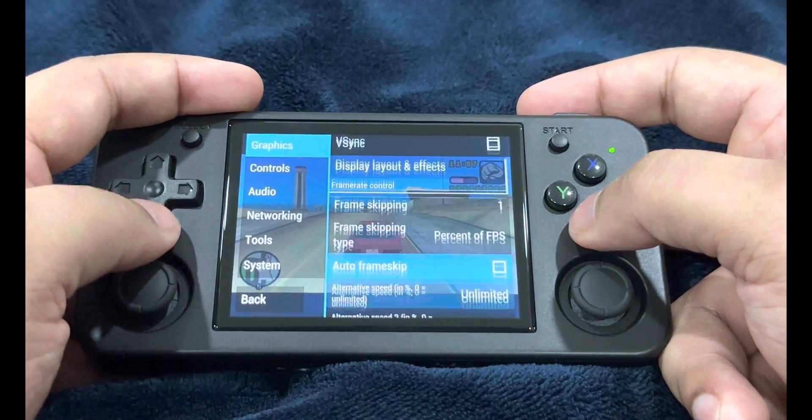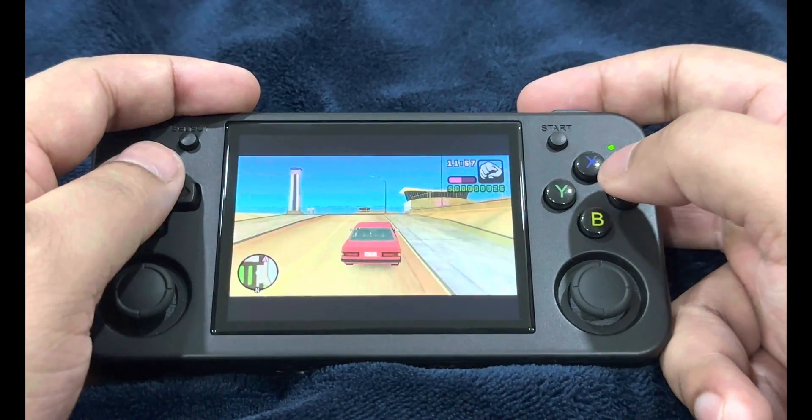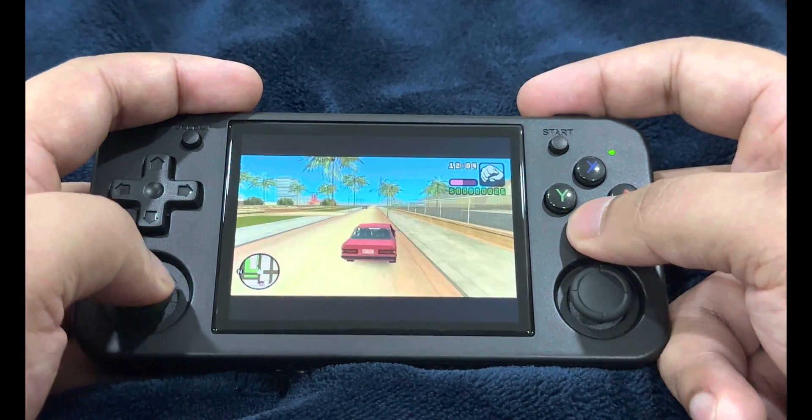You can use auto frame skip, but it's not recommended because in certain areas the gameplay will speed up and hinder the gaming experience. Just set it manually as shown: frame skipping to one and frame skipping type to percent of FPS.